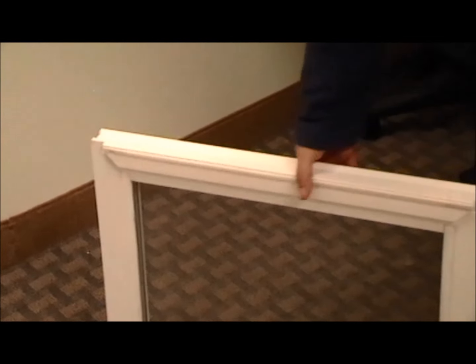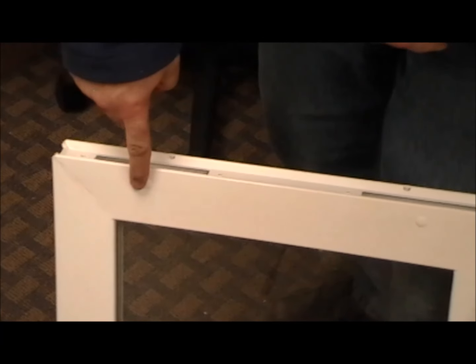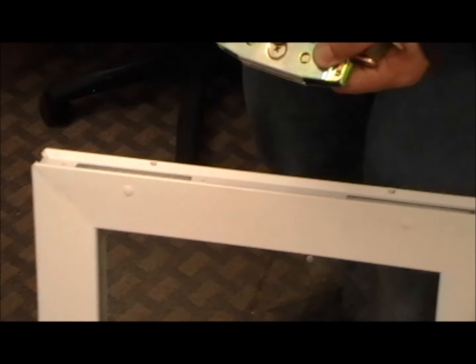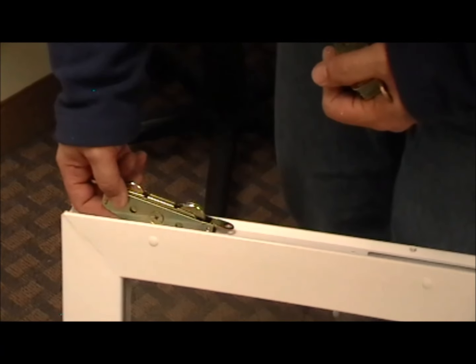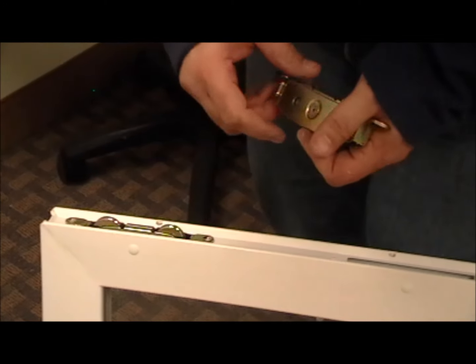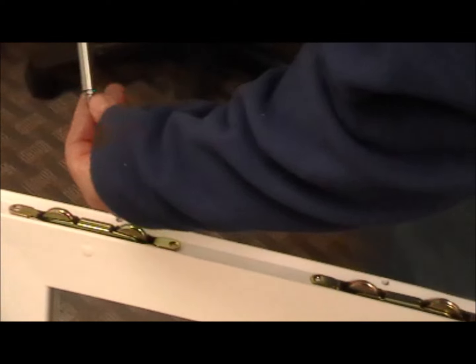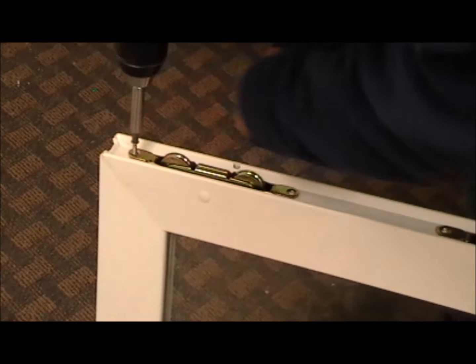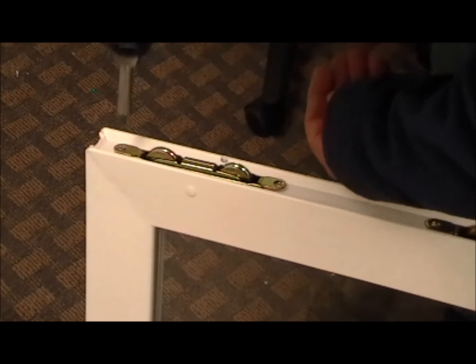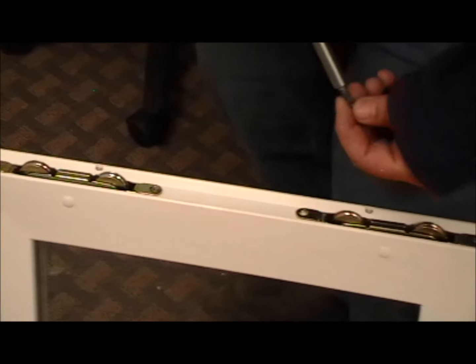Now we can turn the sash completely over. You want to make sure that the screw holes where the plugs are — the Phillips head — is facing the same way. When you put it in, you want to make sure that Phillips head is facing the hole where the plugs are on both rollers, because you will need to adjust those when we put it back in. Everything is pre-punched and pre-drilled, so you can just run your screws back in — fits right in there.